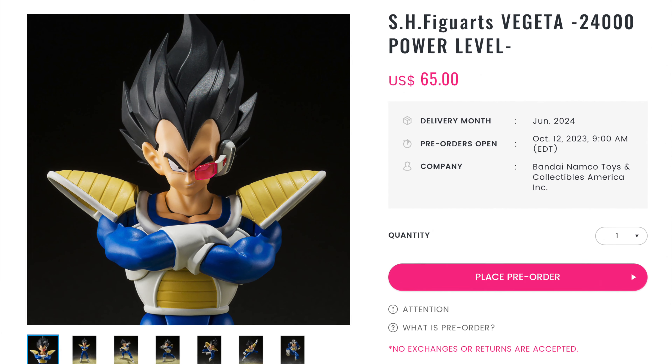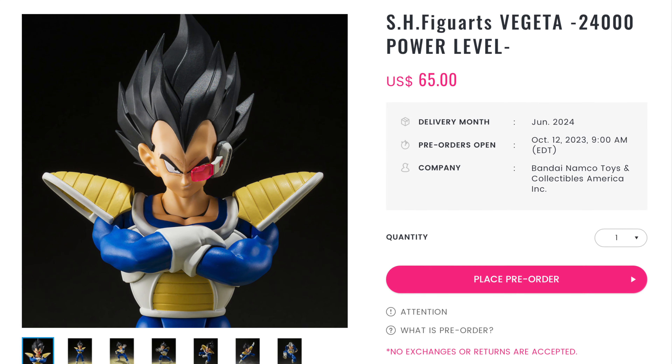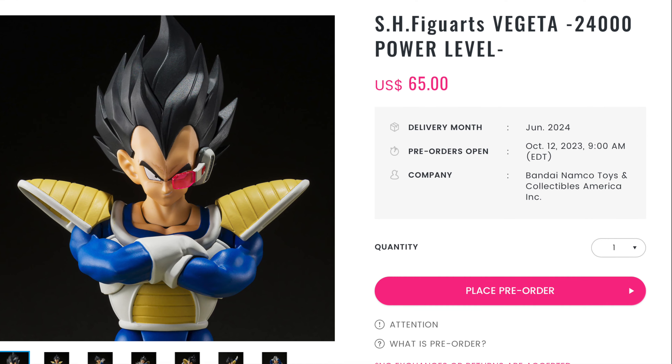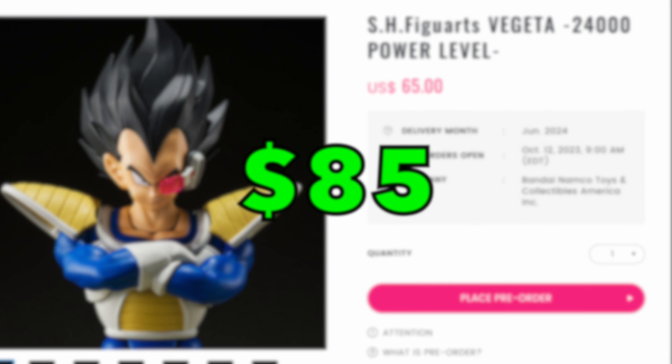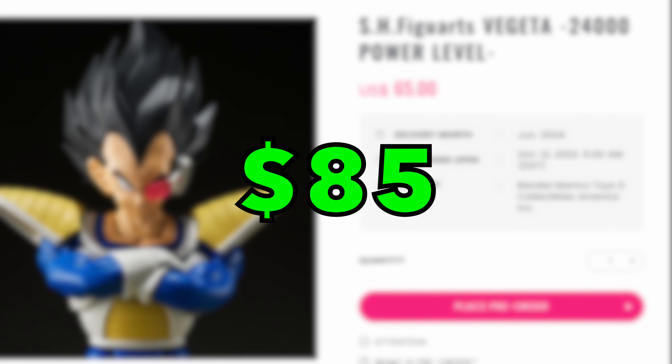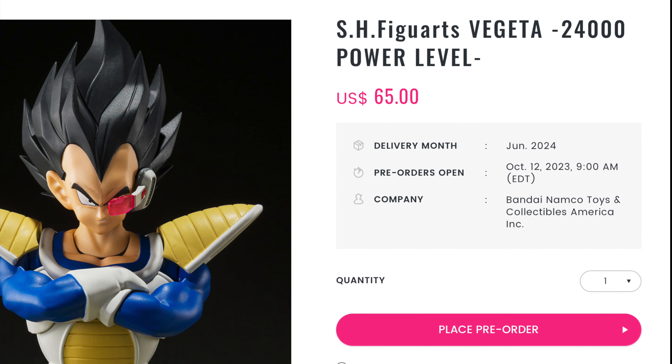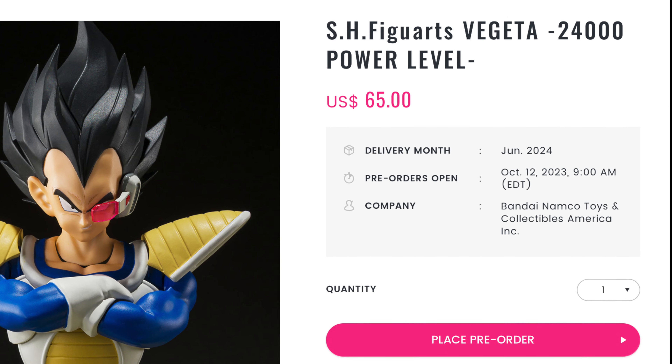So this figure is going to cost you $65, and that does not include shipping nor taxes. With those included, you're looking at paying upwards to $85, but nothing over that.